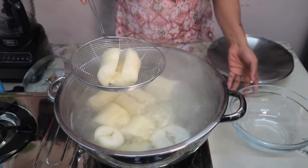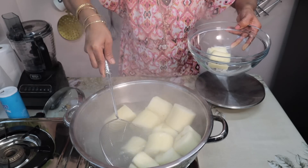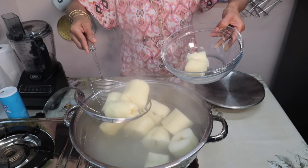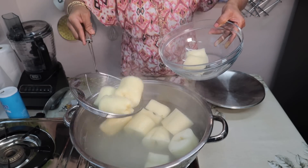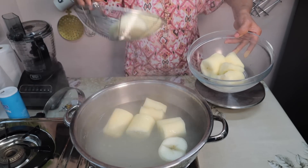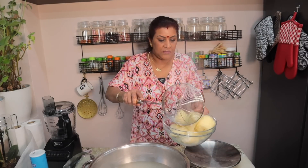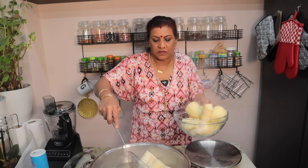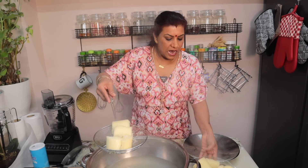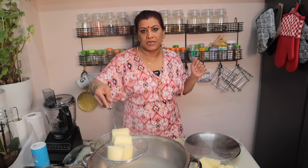I am going to mix it up. I am going to put the rice in the pot.